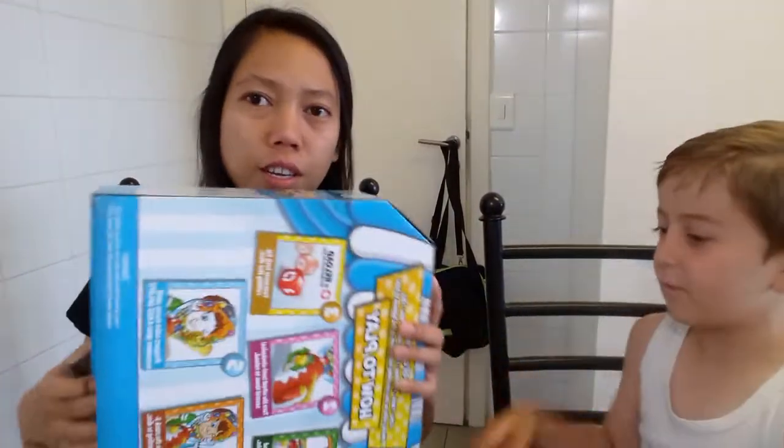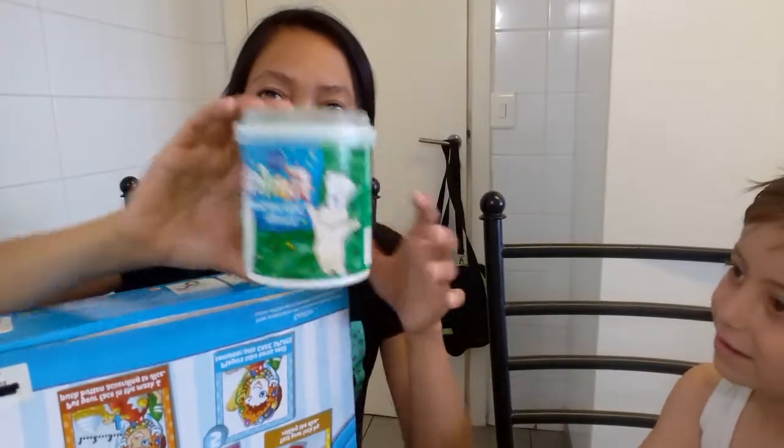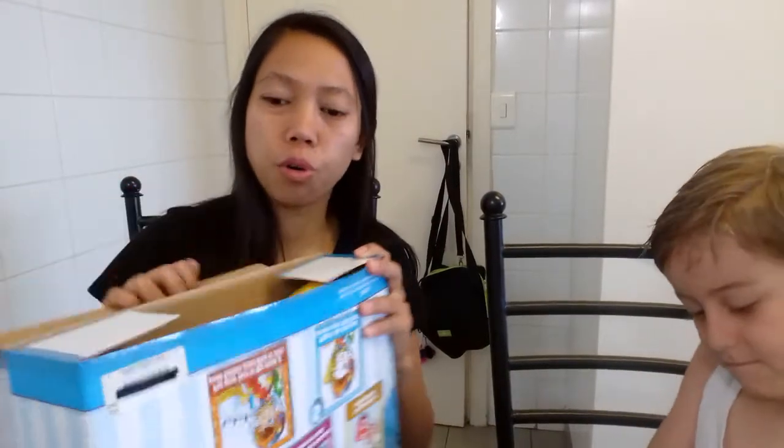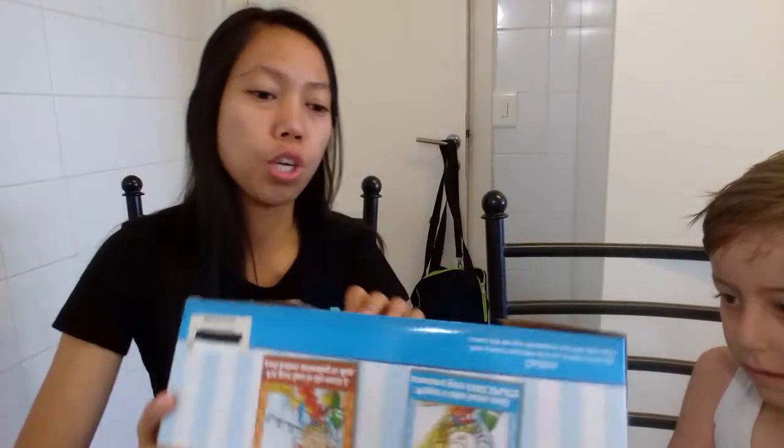Guys, today we're doing the cake splat challenge. So this is it. Do you want to play this? Can you tell them? We're going to open this and show you what's inside. Jacob, can you open it and show them.